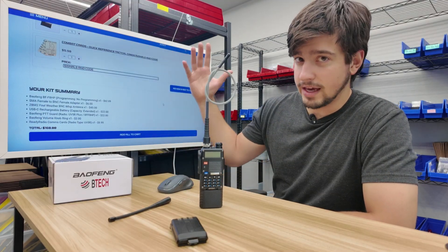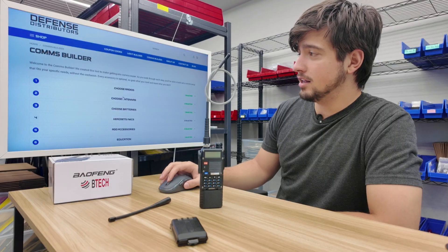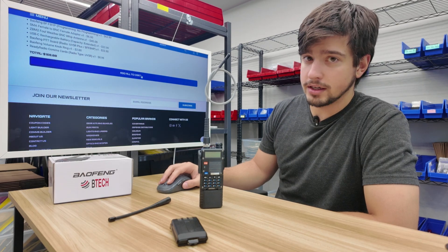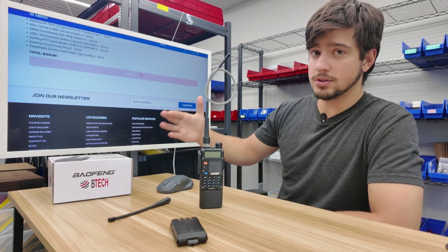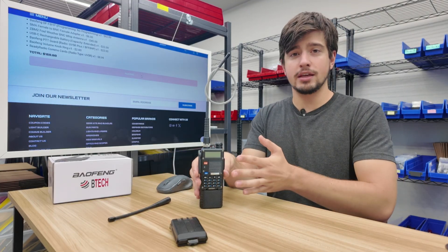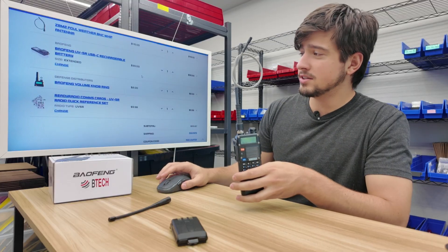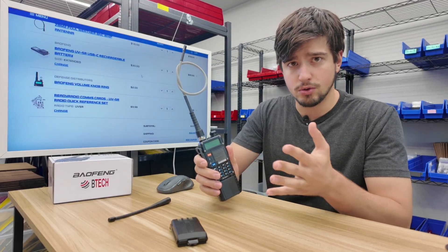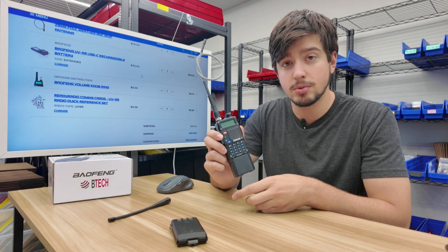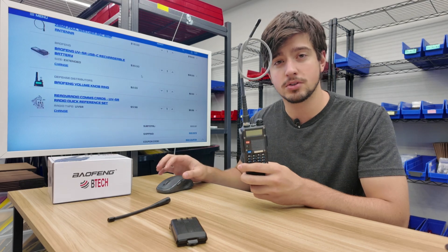And now we're done with the actual kit setup. Once you have everything selected, there's a kit summary below showing what you have, and you can go back at any point to add or remove items. Click the review and add to cart button — it'll work through all your selections and add them to the cart. That's how I think you should build the perfect Baofeng radio kit using specifically the BFF8HP. If you have any questions, leave them in the comments. Access this tool at DefenseDistributors.com, link in the description.